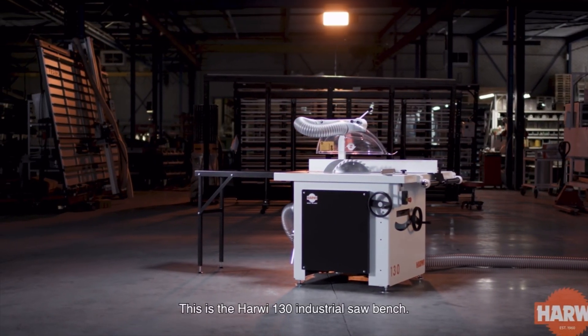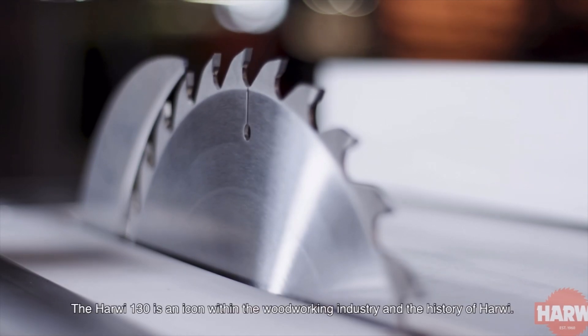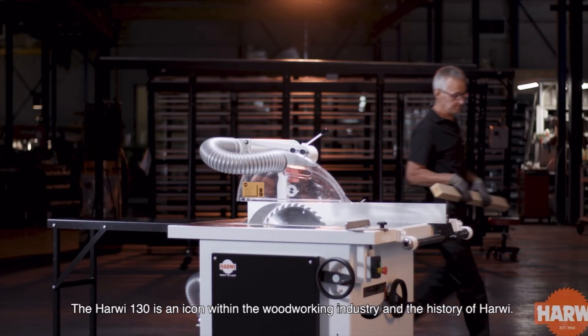This is the Harwi 130 Industrial Saw Bench. The Harwi 130 is an icon within the woodworking industry and the history of Harwi.